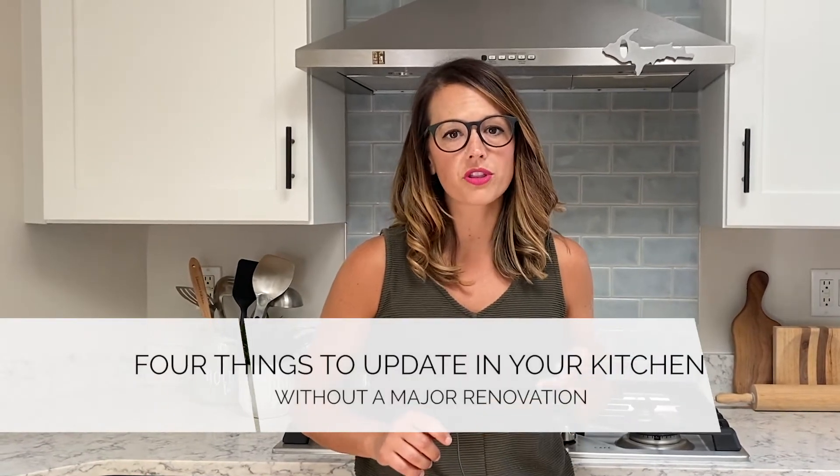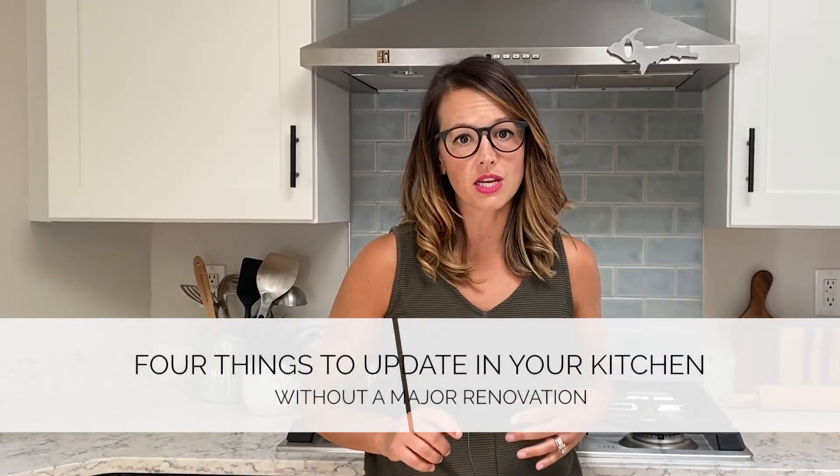Kitchen renovations are one of the most expensive renovations you will do in your home. If you like the overall layout and function of your kitchen, there are several things you can do to upgrade the aesthetic of the space. We're on site in a recently completed kitchen to talk about four things you can do to update your kitchen without a complete gut job.